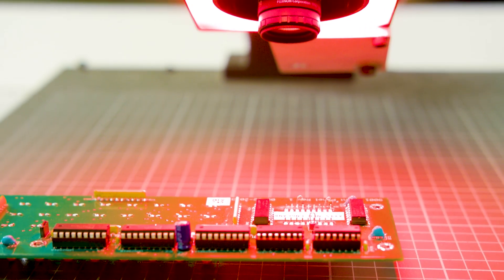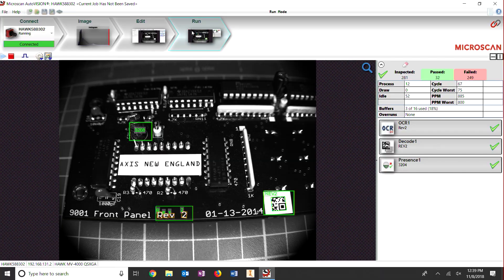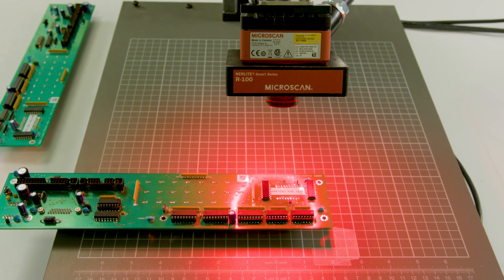For those who aren't familiar, a smart camera is a machine vision camera that does all the image processing and inspection on the device. That way you don't have to plug into a computer when in use.